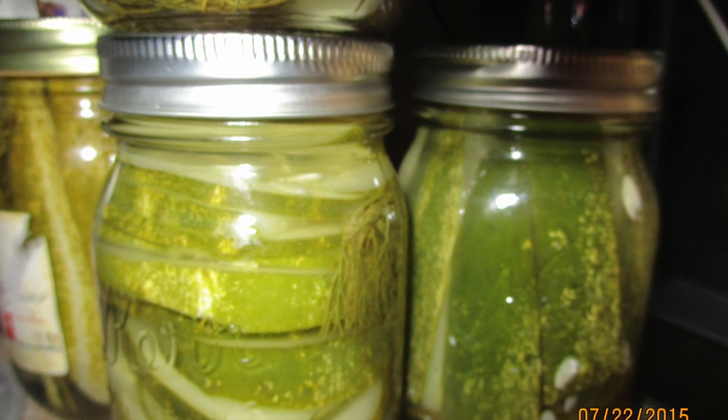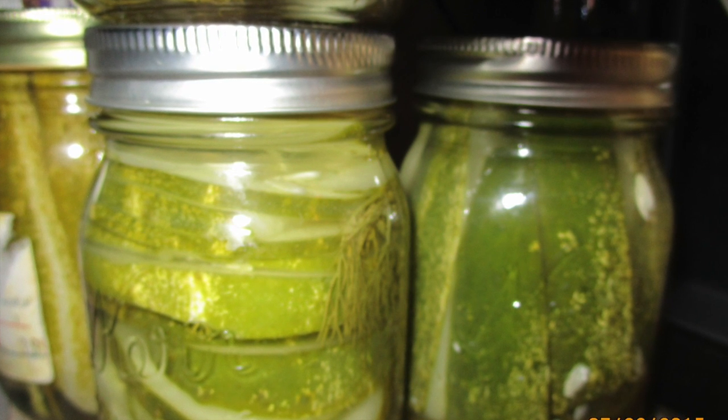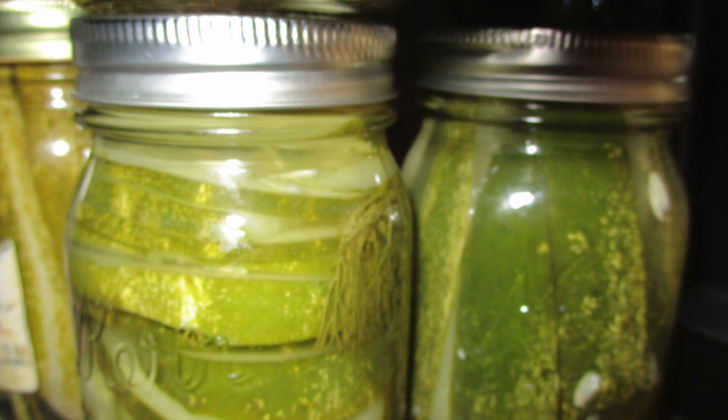You will have fresh delicious pickles — go ahead and give it a try! I hope you like it. I'll put the recipe instructions below. Thank you, bye for now!